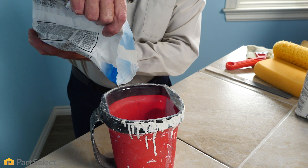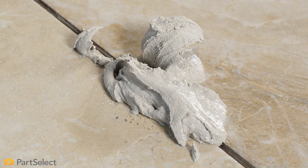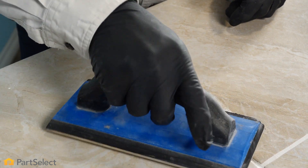Then mix your grout according to the manufacturer's instructions. Once our grout is thoroughly mixed, we're ready to apply it. If we're only doing a small spot like this, we simply need to put the grout somewhere on that grout line. Then we'll take our grout float and work that down into that area to make sure that it fills it completely.